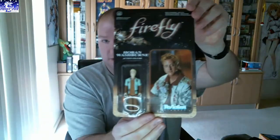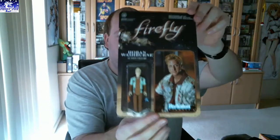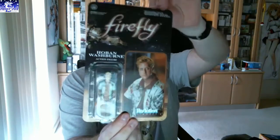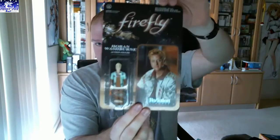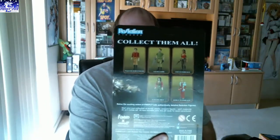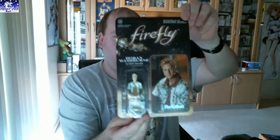Next up is a Firefly figure. Who is it? Hoban — Hoban Washburn action figure. There you go. Looks like there's five different ones you can get. Collect them all. Been a while since I've watched Firefly. Anyway, that's very cool. I like that.